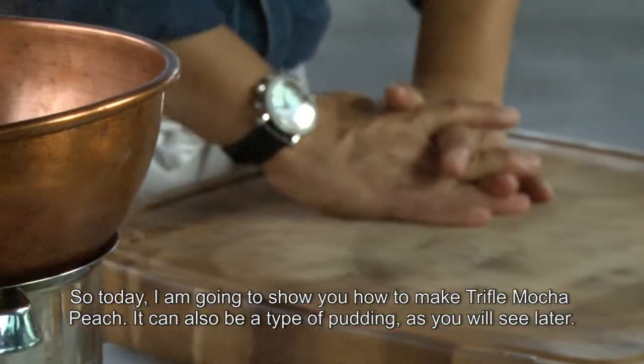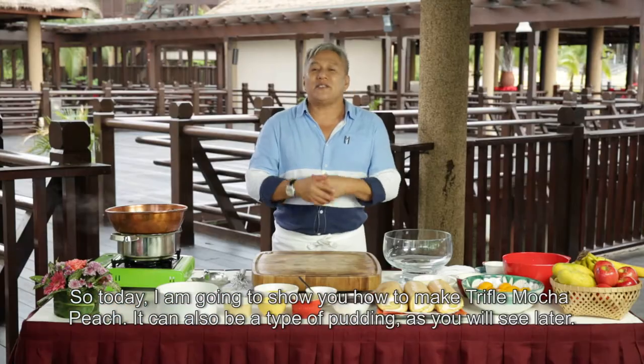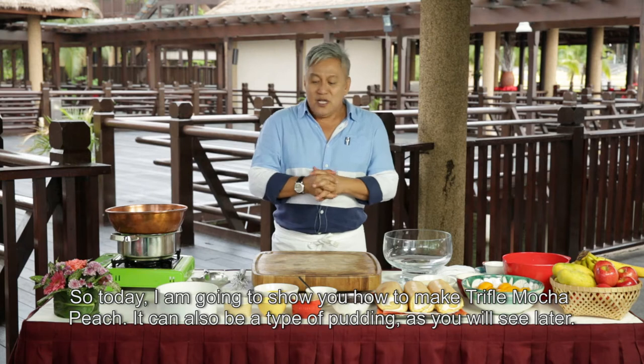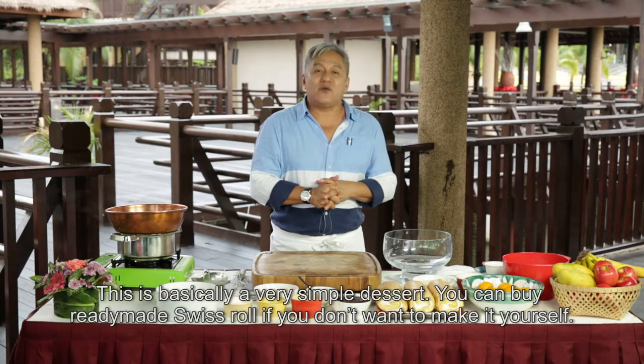Jadi, orang nak menunjuk bagaimana kita menyediakan trifle ni. Kadang-kadang orang kata puding lah, tapi pun under that group jugak lah. Puding, trifle semua — itulah juga cerita dia. So basically, it's a very simple orang kata dessert.